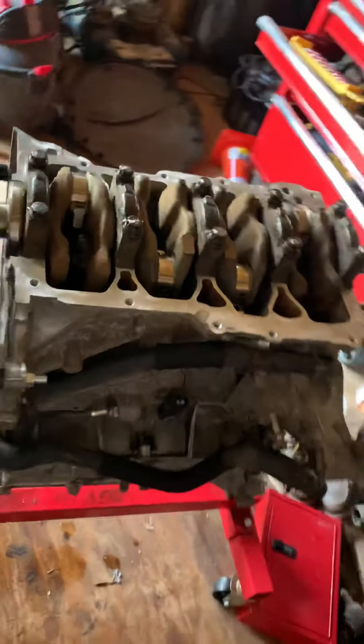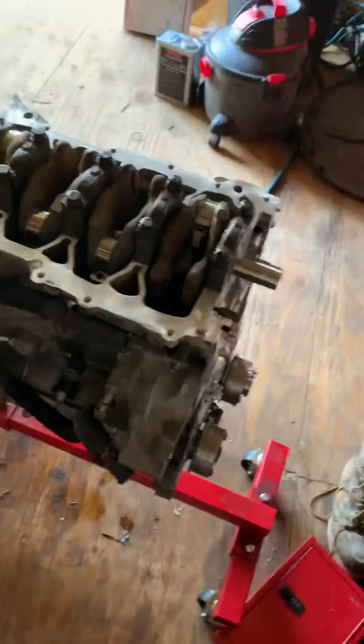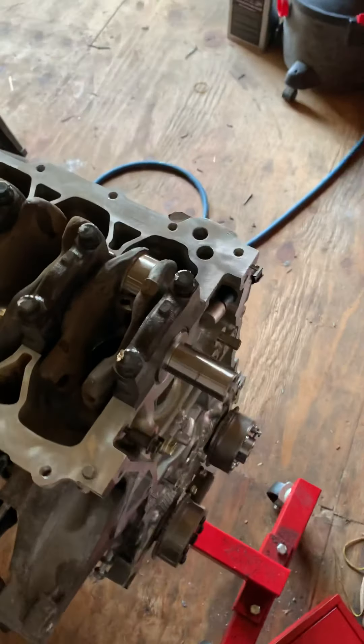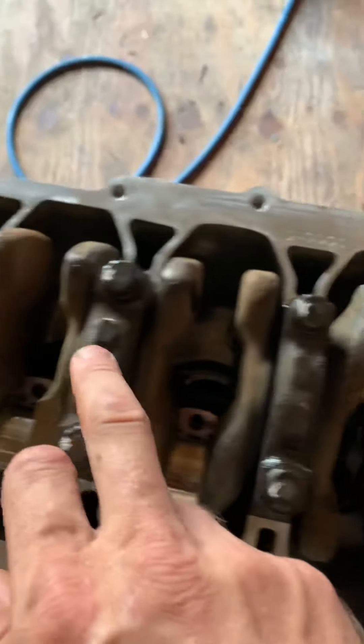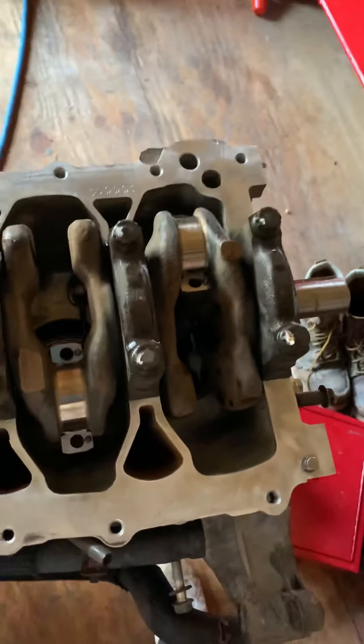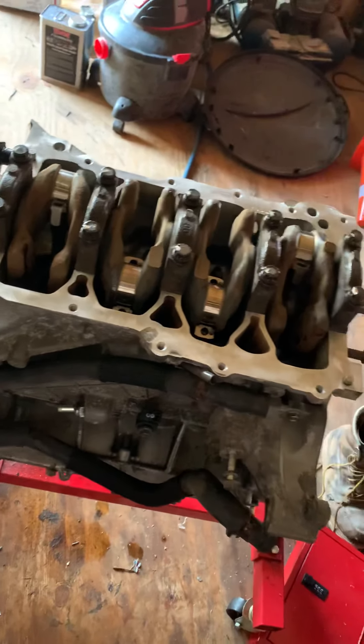Looking at this motor when I first got it, I was like, oh man, this is going to be difficult. But I'm telling you right now, everything is crystal clear. Right on down to where you've got one, two, three, four — it's all labeled. You really can't mess this motor up, to be perfectly honest. I figured I'd make a quick video just to show everybody. I don't really need to show how the head comes off — it's pretty self-explanatory.